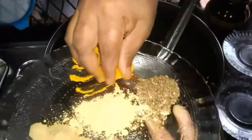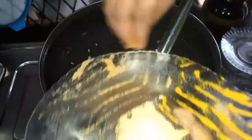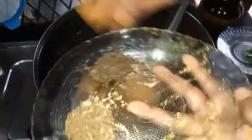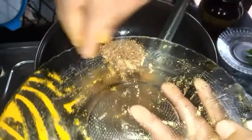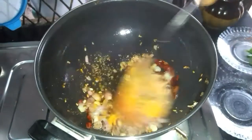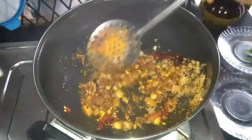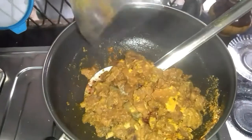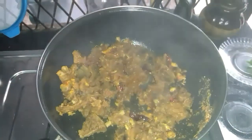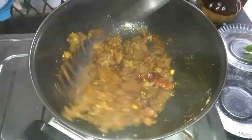Add 1 tsp of meat masala, add 1 tsp of garam sauce, and add 1 tsp of beef.